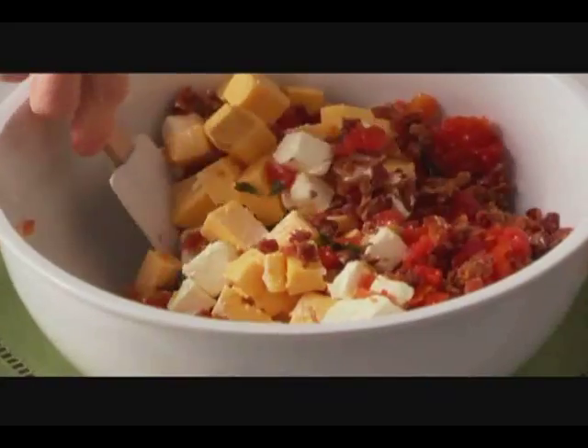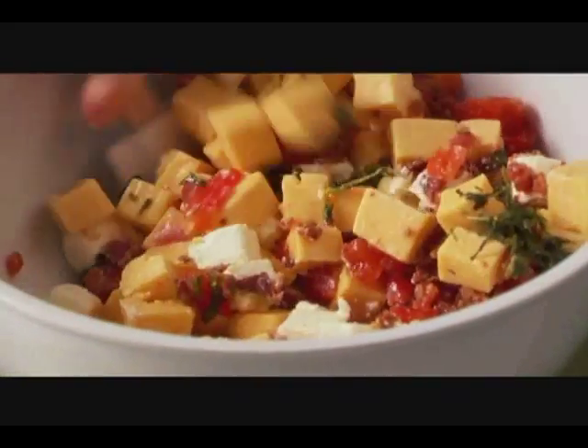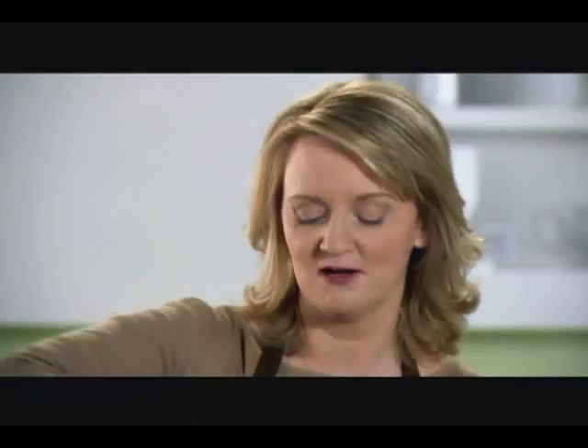Stir these together and then microwave on high for about five minutes or until the Velveeta is melted. Make sure to stir halfway through the cooking to make sure that everything melts evenly.